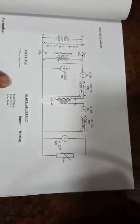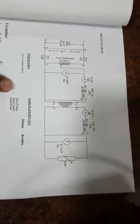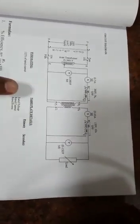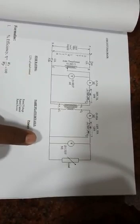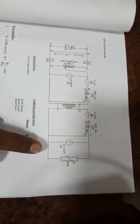The meter ratings are chosen based on the power rating of the transformer. Here we are considering a transformer with a supply voltage of 230/115 volts. We have chosen a voltmeter with a rating of 300 volts on the primary side, and a voltmeter with a rating of 150 volts on the secondary side.